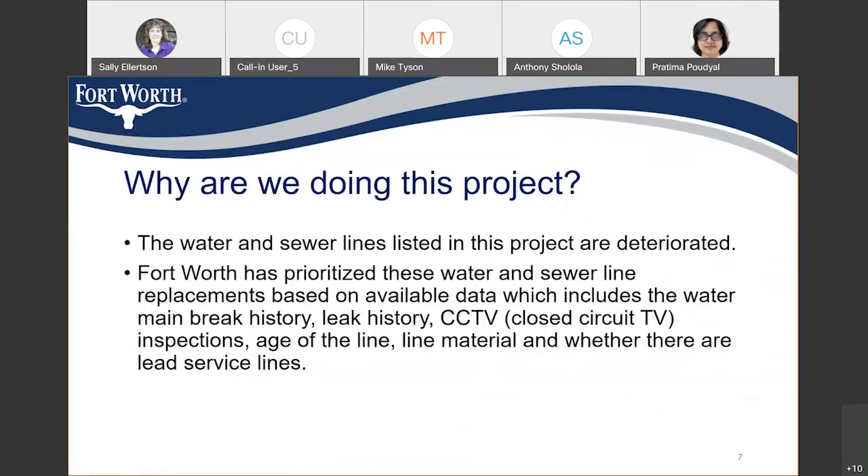The water and sewer lines listed in this project are deteriorated. The City of Fort Worth Water Department has prioritized these replacements based on various available data, which includes water main break history, leak history, CCTV inspection data for the sewer lines, age of the line, line material, and whether they are lead service lines or not.